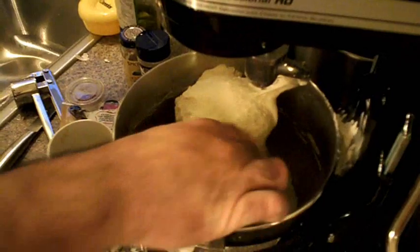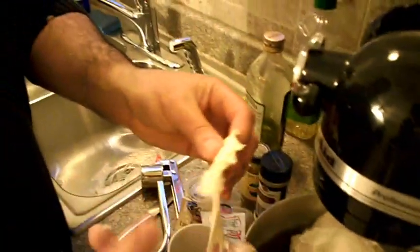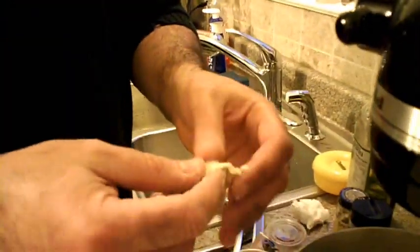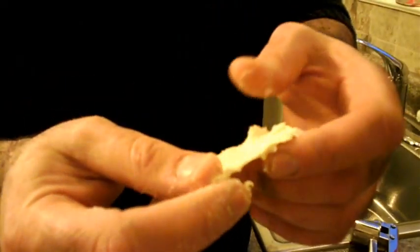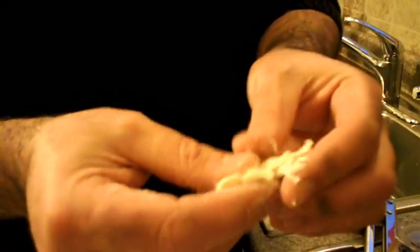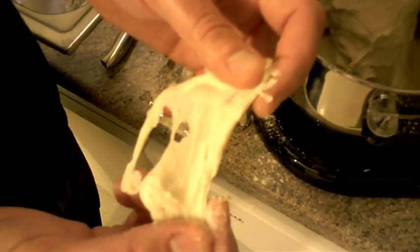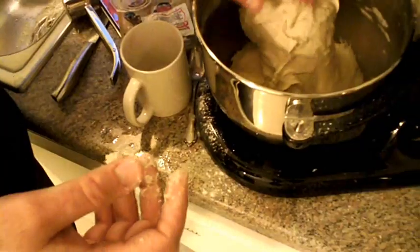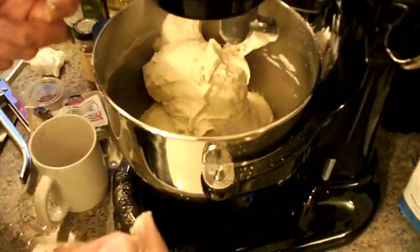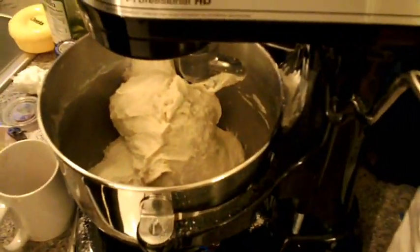Just a tip — if you want to check if your dough is good, take a bit of it and try to make a membrane. Try to slowly stretch it as thin as possible. As you see it rips apart — that's your sign that the dough is not ready. You should knead it again. A good dough will allow you to stretch it without making a hole, without breaking it.